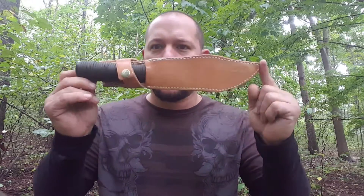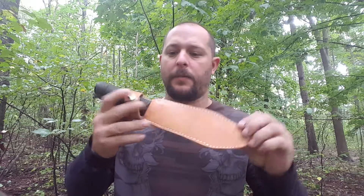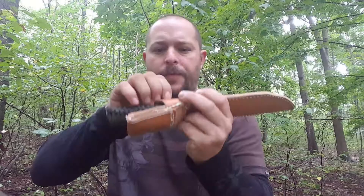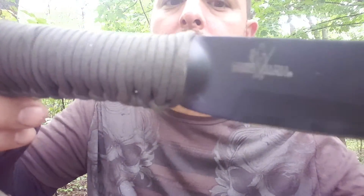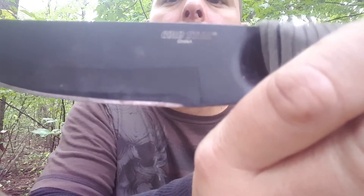What's going on everybody, I'm out here today with my Cold Steel Bushman. This is not the case it comes with — my mother made me a decent little leather case and it seems to hold it pretty well. This is a Cold Steel Bushman, and it's a great outdoor knife.